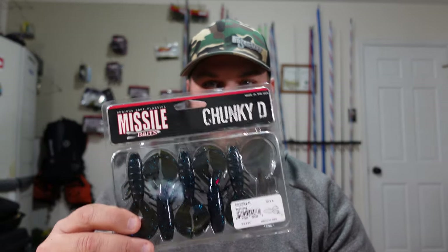Missile Baits just released their Chunky D. This bait is super versatile — there's so much you can do with it, and what I'm going to show you here in this video is just a portion of what's possible.